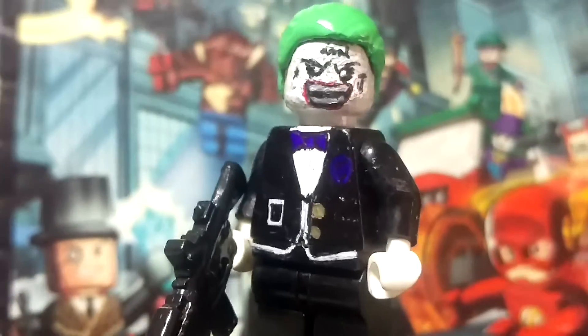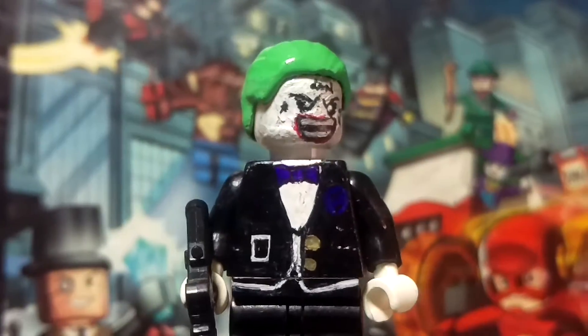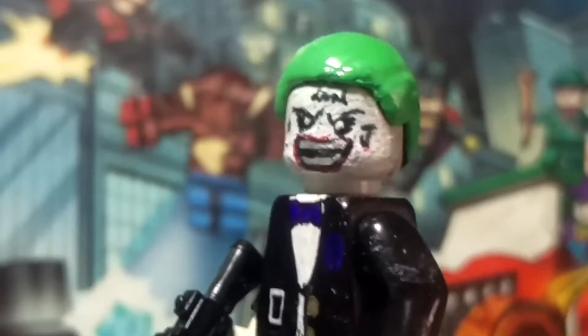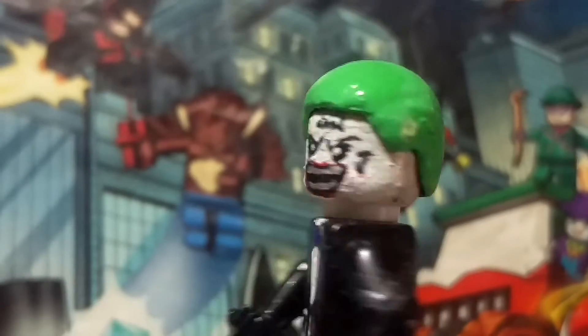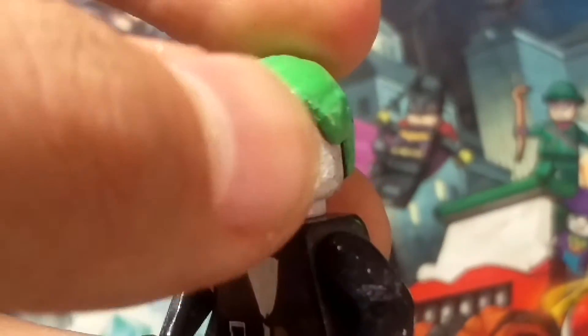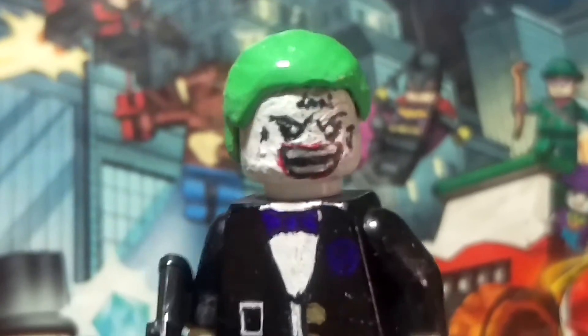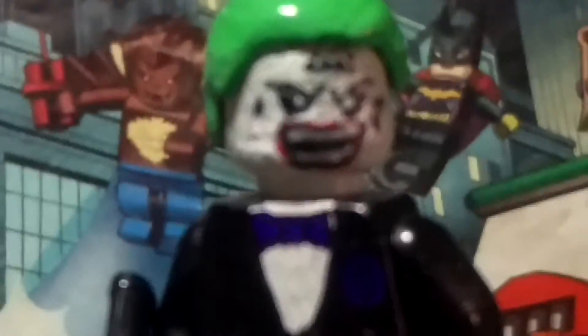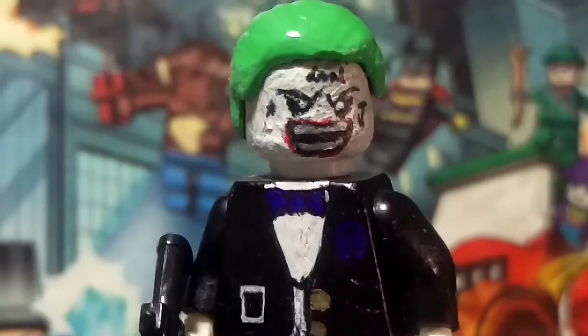If you saw the movie, you probably know what scene I'm talking about — the helicopter part. In here it was the AOP verse Joker head and I didn't repaint it, so it's a little bit lighter. I cut the upper part here, and the face I think turns out really awesome — I really like it. It doesn't look that bad.